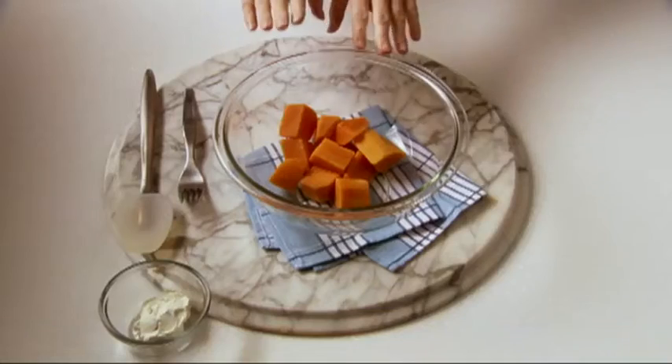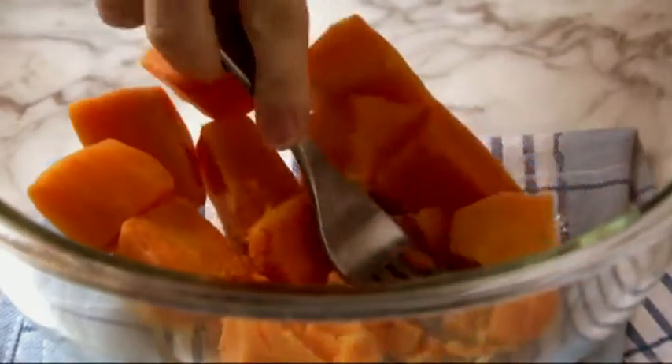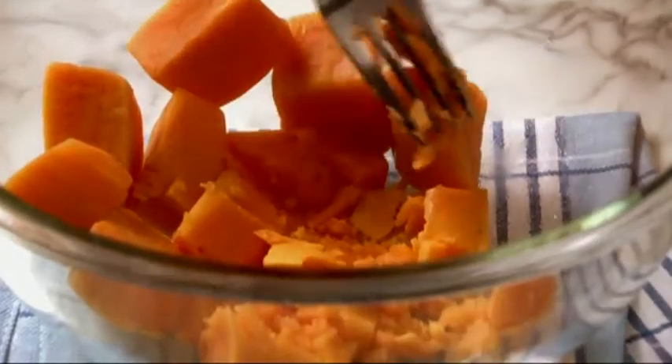For the topping, instead of the traditional russet potatoes, I'm using sweet potatoes that I've cooked in the microwave, but cooked cauliflower also works well. These sweet potatoes mash up great and they're an excellent source of vitamin A.